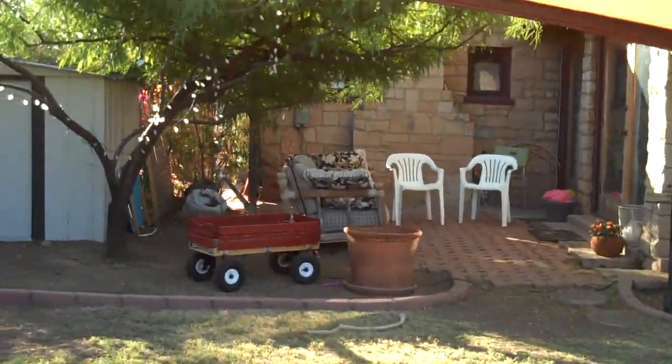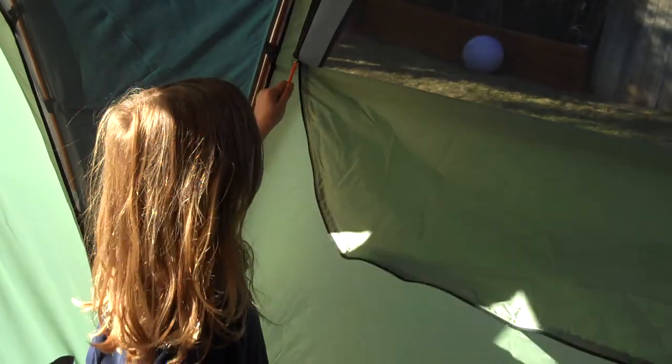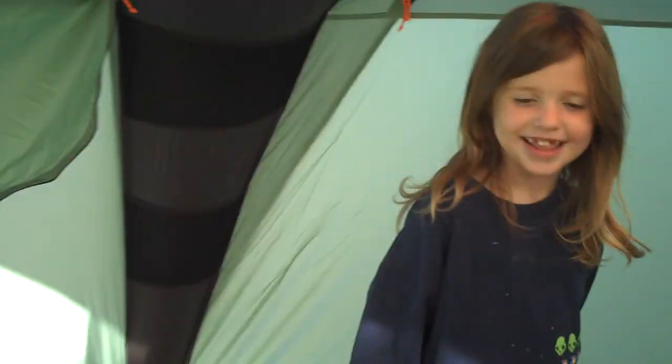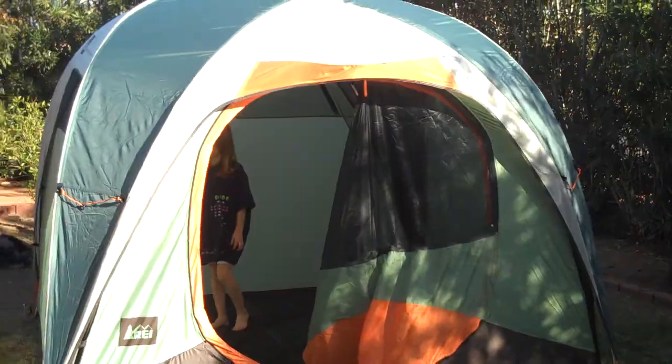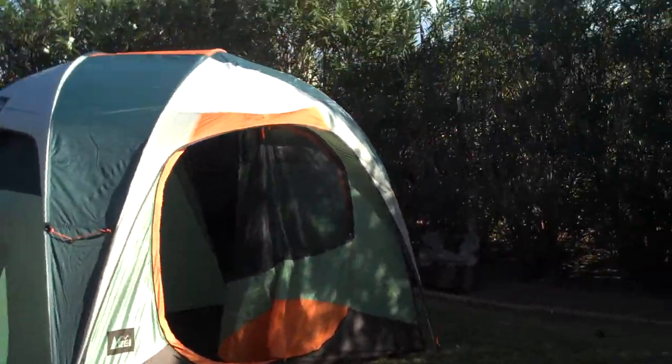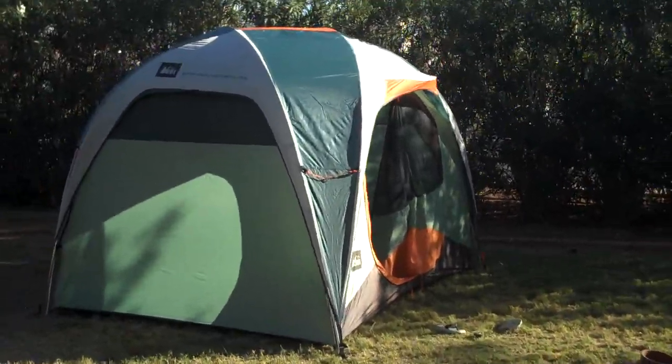It's got lots of pockets all the way down, one for the door, and hooks so you can hang up a net. There are three windows and it's got really good ventilation and a huge door. From the outside, it's really nice because you can stand up inside and walk around, and easily fit like two queen-size mattresses.